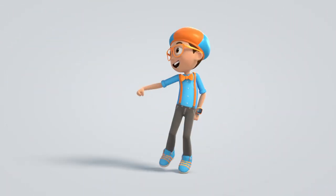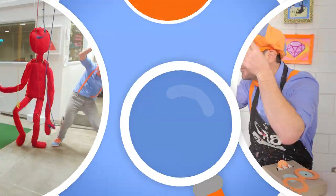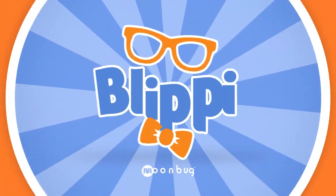Blippi! Come on, everyone, let's make learning fun. So much to learn about, it'll make you want to shout. Blippi!